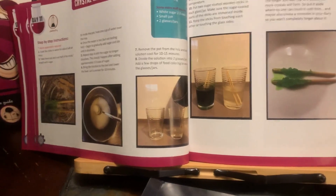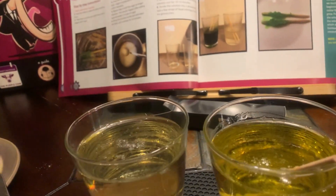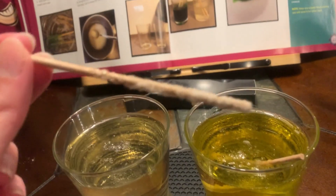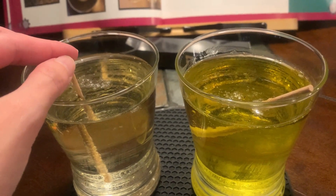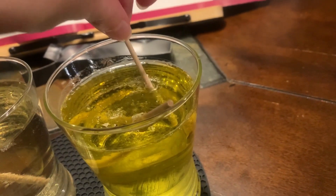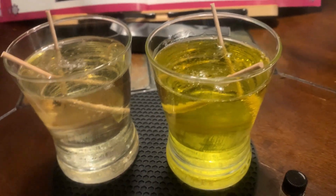All right, we're back. We followed all the steps — we made the liquid and poured it into the two cups, adding dye to one of them. So this is the dyed cup and this is the regular cup. It says to put the sugar-coated sticks in each glass — I already put one in here. It says keep the sticks from touching each other or touching the glass sides. Okay, so we've got two sticks in each cup.